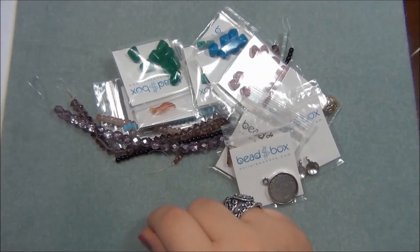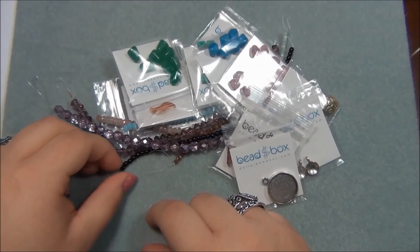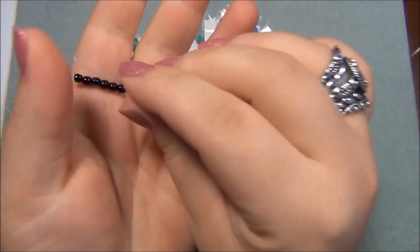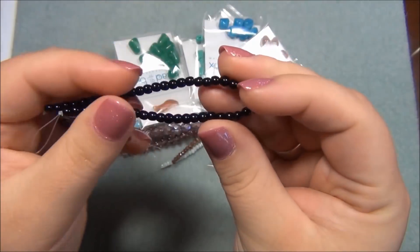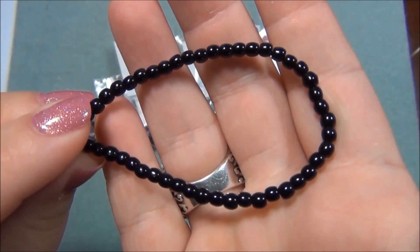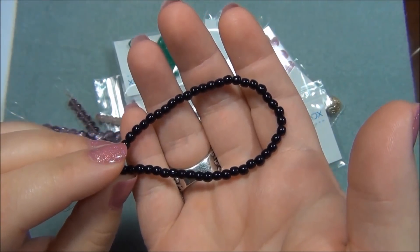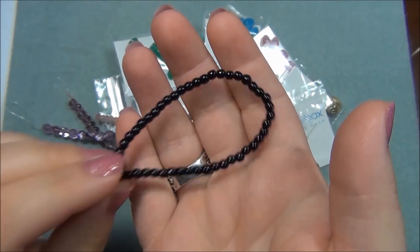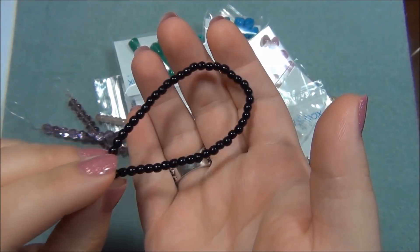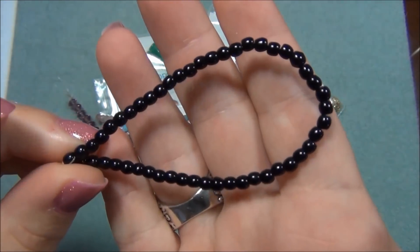The next thing on the list is 4mm Czech glass truck, jet, 48 count. Jet is usually black - so that's this here. I could have used these for my snowman. I needed 44 and there's 48 in a strand, so this is enough to make one snowman - his hat, his eyes, his mouth, and his buttons.